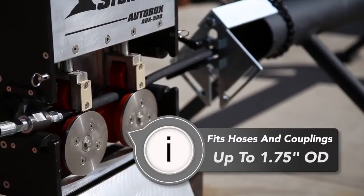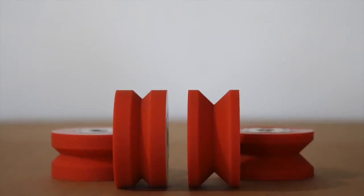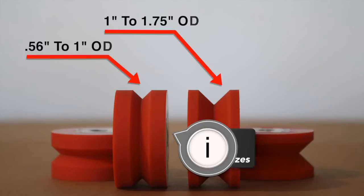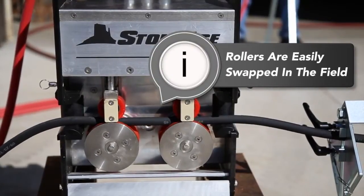The ABX 500 will accommodate hoses and couplings up to 1¾ inch OD. It comes with two sets of rollers — one set optimized for smaller hoses from 0.56 inches to 1 inch OD, and one set with a deeper groove for hoses up to 1¾ inch outside diameter. The rollers are easily swapped in the field in just a few minutes when necessary.